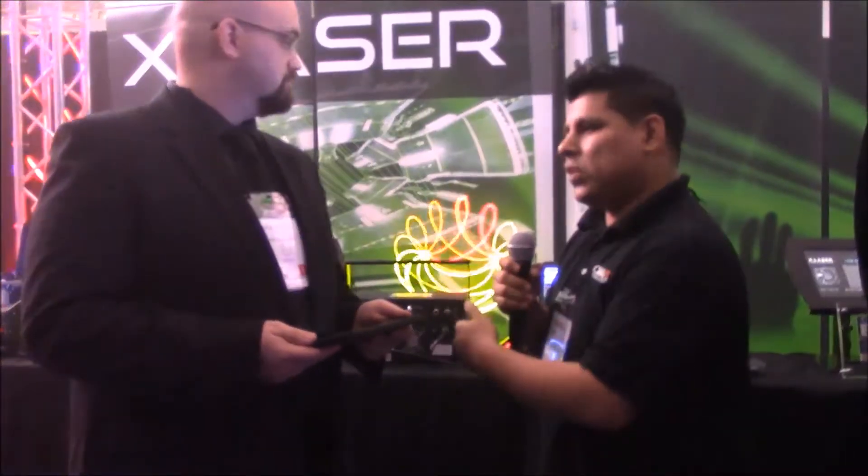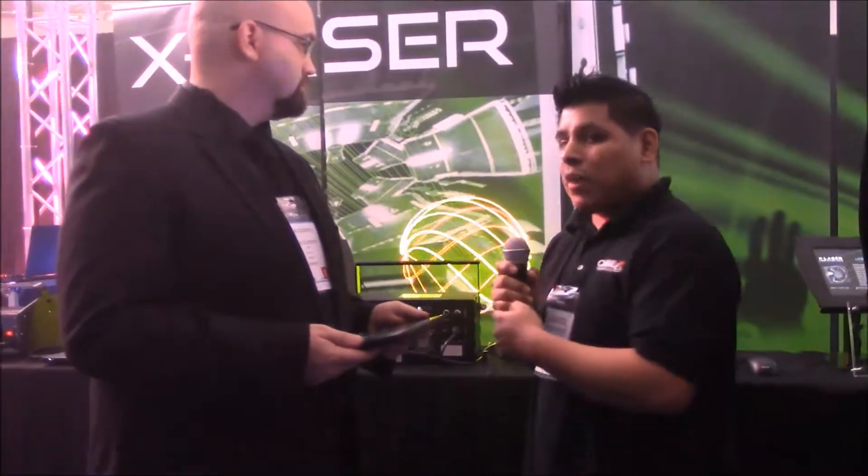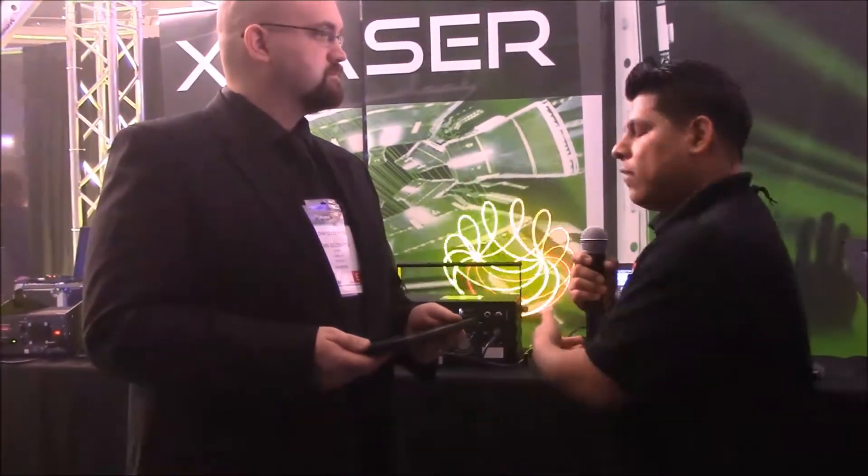Hey everybody, this is Gabriel with realproaudio.com and Canal Sound and Light, and we're here with Dan. He's going to tell us a little bit about the new Skyrider Chroma Mini and some of its cool features. We always stock a lot of the Mobile B and all our customers are always looking for a step above the older Skyrider, so now we have the new Chroma Mini and Dan's going to tell us a little bit about it.